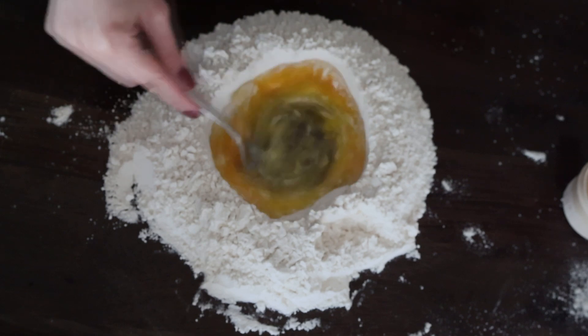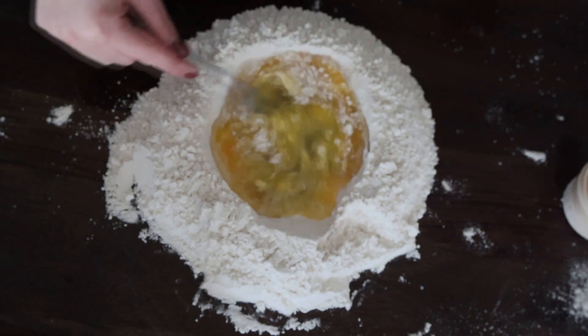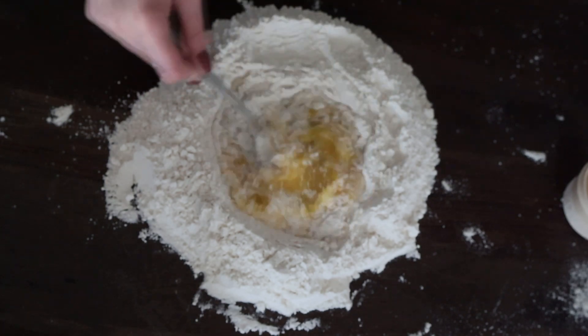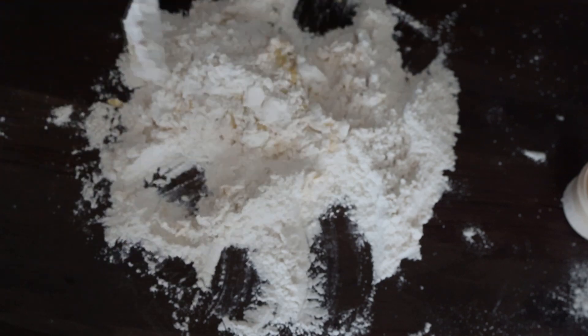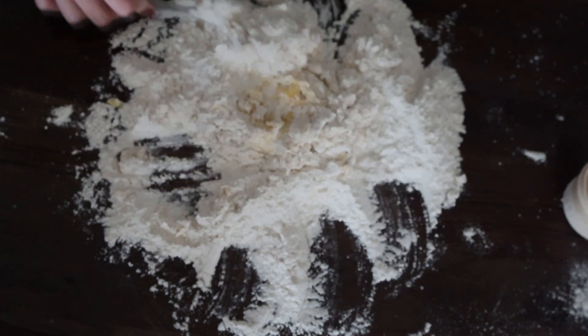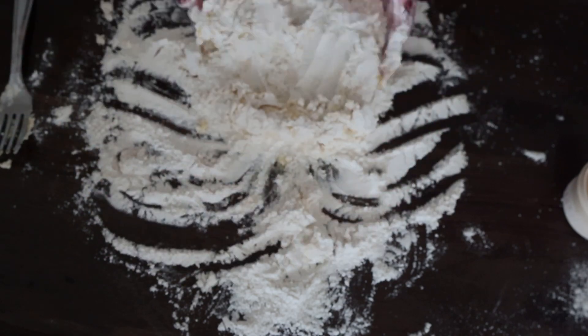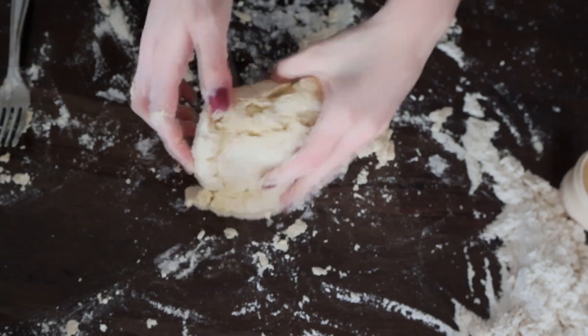I then went ahead and whisked all the ingredients together until a dough started to form. Once the dough started to form, I went in with my hands and kneaded the dough for around 15 minutes, or until it got smooth.